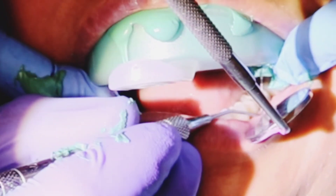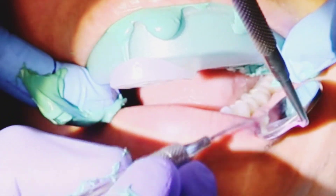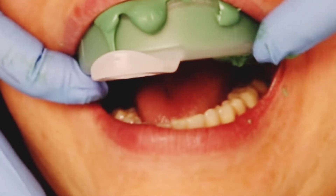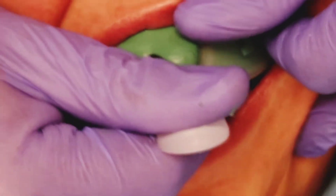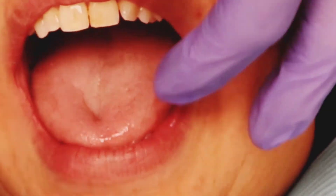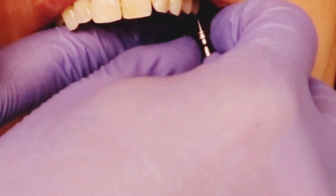Once it's kind of set, I go in with an explorer or a perio probe and remove any little extra material inside the area of the impression coping. You can put cotton pellets in there, but it's actually quicker for me to do without. Then you unscrew everything with your hex tool, remove the impression, and you'll see a very nice impression.